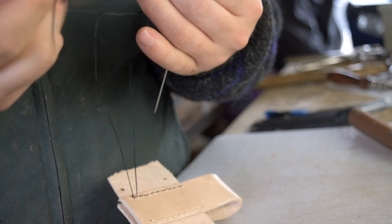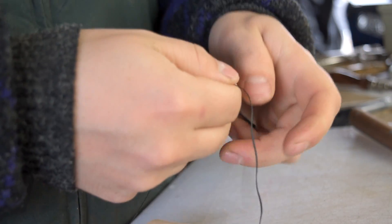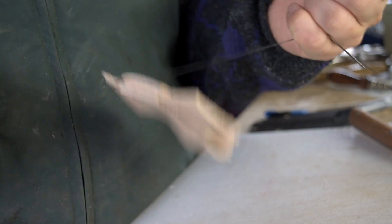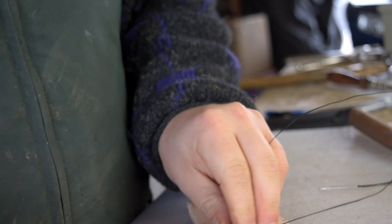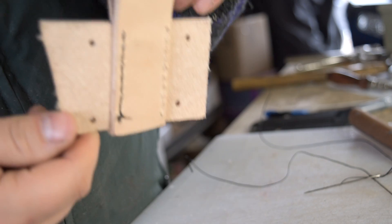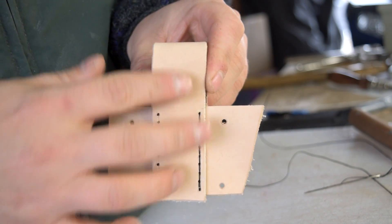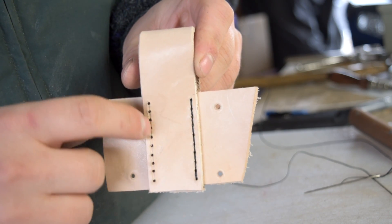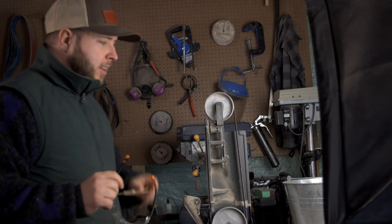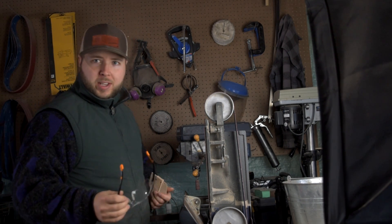I'll do a triple knot — or I guess it would be considered a double knot — and then a single knot. Pull nice and tight, cut it off, and then I'll melt the ends of those strands later. And that's what it looks like on the front side. Now this side will be really easy to stitch because everything's held in place. If you guys do tend to listen to or watch podcasts, who do you like to watch?